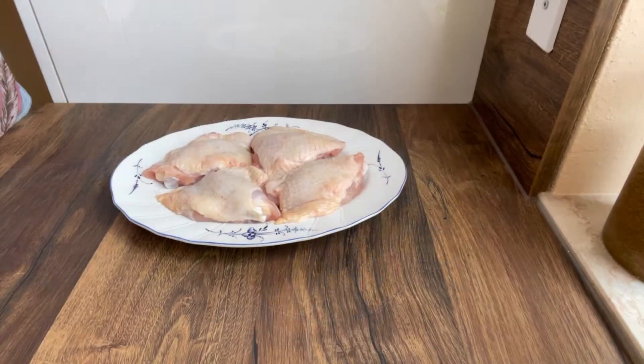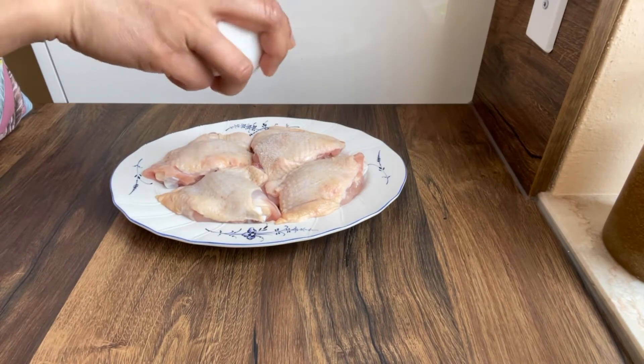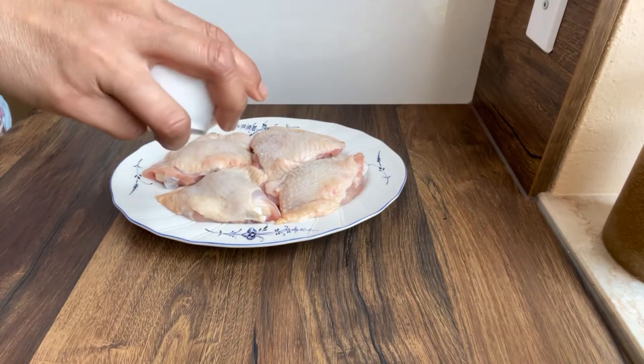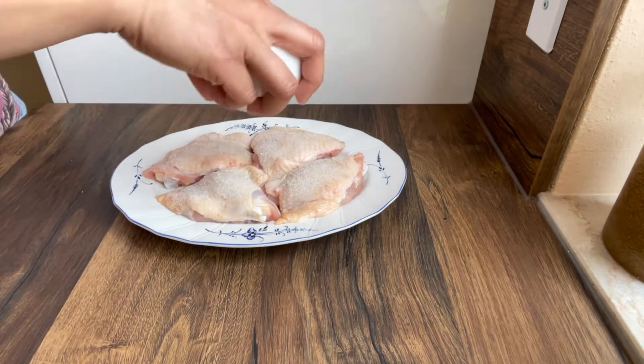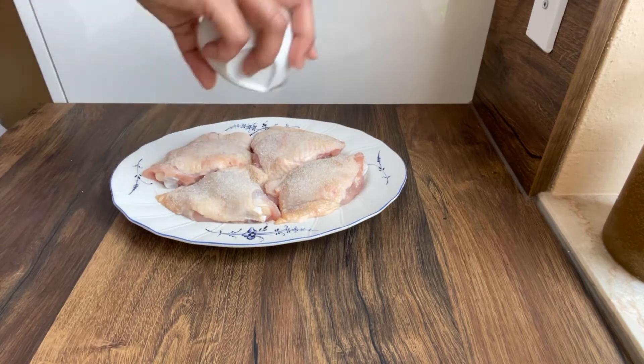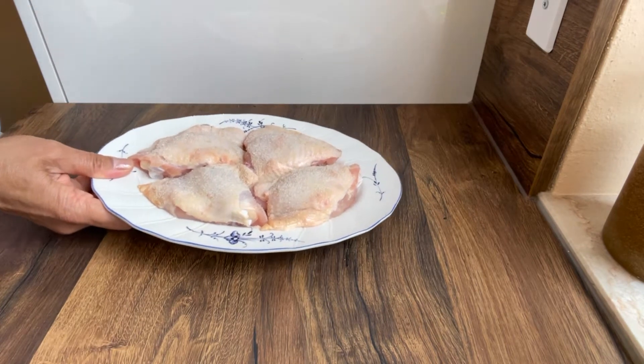Sprinkle the salt over the chicken. Set it aside and let it stand for 10 minutes.